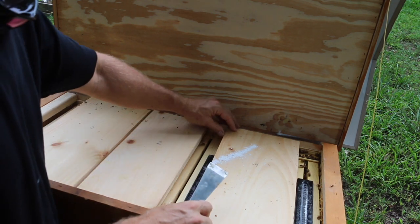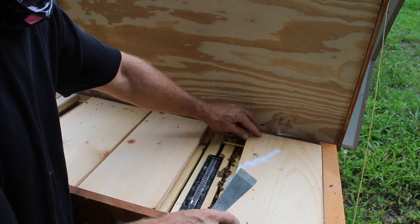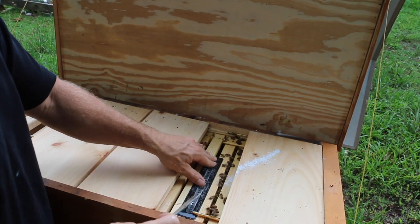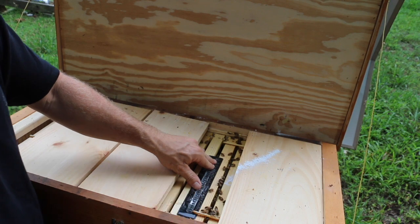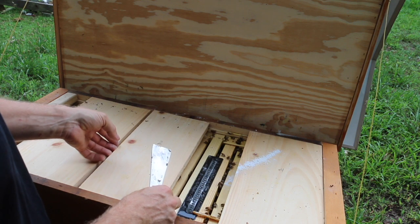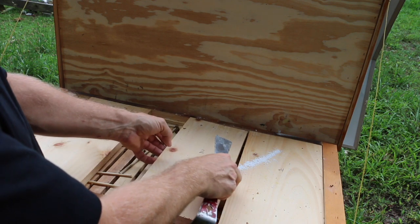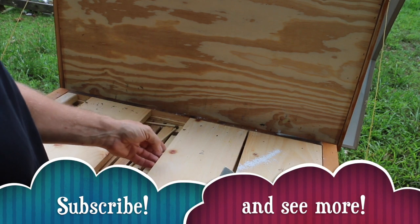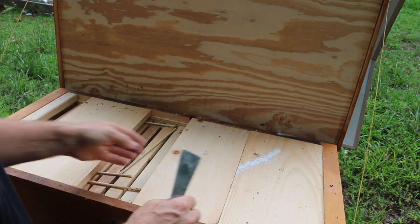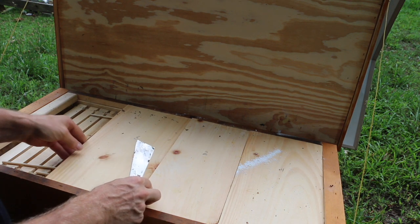There you have it - my two modifications that I use on the Langs hive. This is a very good hive design on its own; these modifications are just something I've chosen to do based on my climate zone. In the south we do get a lot of hive beetles, and I wanted to try the extra depth to see how it works out. I'll keep you posted on that in future videos. If you like the videos, feel free to subscribe and let me know what kind of content you'd like to see. Thanks for watching, and feel free to visit my website, enjoybeekeeping.com. Have a good day friends, we'll see you next time.